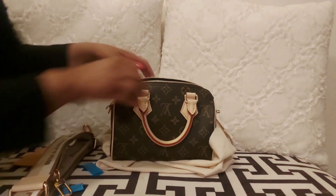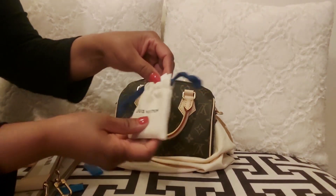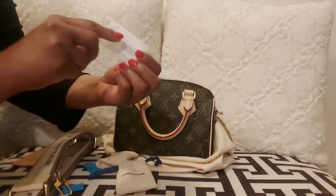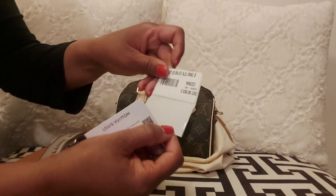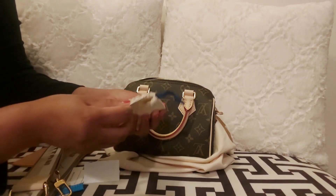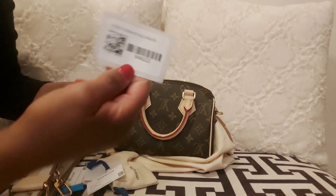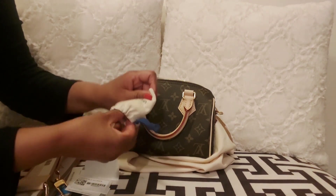This bag also comes with the lock and keys like all Louis Vuitton bags — I'm sure a lot of you are familiar with that, especially if you've shopped with Louis Vuitton before. I love the fact that this bag can be worn as a top handle, a crossbody, or shoulder bag. Also, this bag is made in France. Right now, February 2023, it's going for $2,030 US.